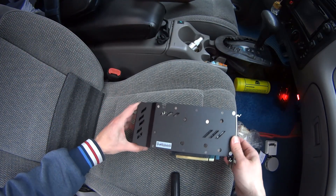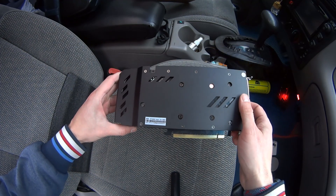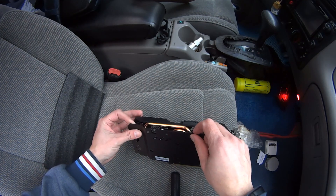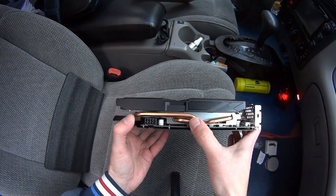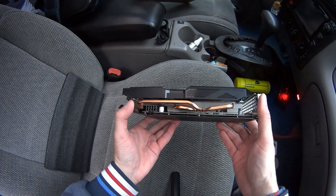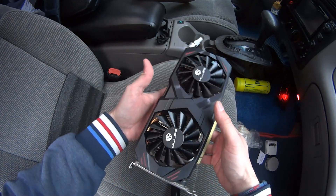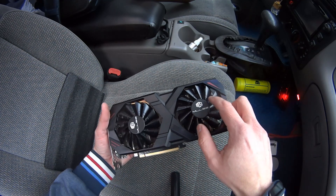Hey guys, nice! You can see it says RTX 2060 Super. This plate is aluminum. We see three heat pipes. Eight-pin power connector. It looks like it's brand new.